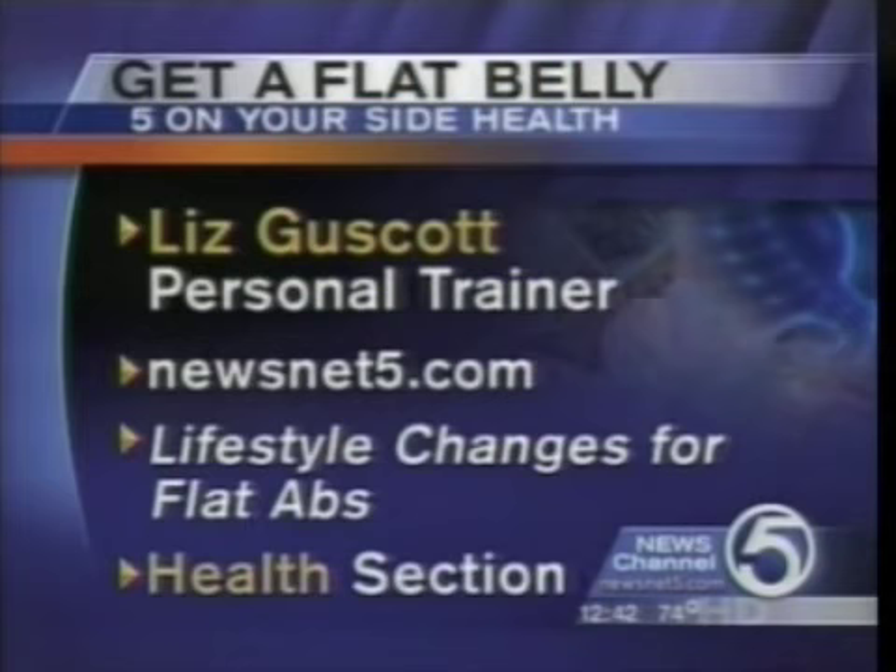Newsnet 5 senior editor Darlene Dunn wrote an entire story titled 'Lifestyle Changes for Flat Abs,' and you'll find that in our health section today. Liz, thanks very much for being here with us today. Thanks for having me — we all have a lot of work to do. Let's go back to Alicia. All right, we have more guests ahead and more news.